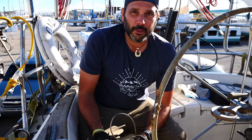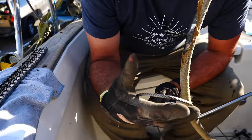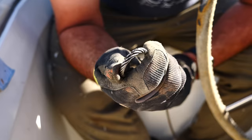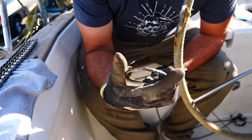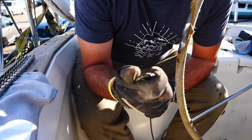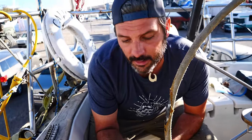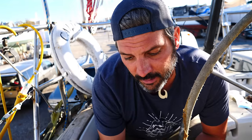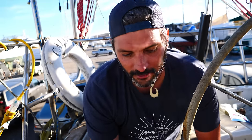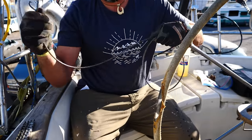They finally got the wheel brake installed, which means they can move on to installing the steering cables and chain. This is a 10-year-old cable being replaced because of these meat hooks — broken wire strands. He checks this cable periodically with tissue and oil to look for those. This one was actually inside the quadrant, and he found it this time because the quadrant is disassembled for dropping the rudder. The cable was last replaced 10 years ago when they lost steering in New York Harbor right in front of the Statue of Liberty — you're not supposed to stop there, so that was problematic.